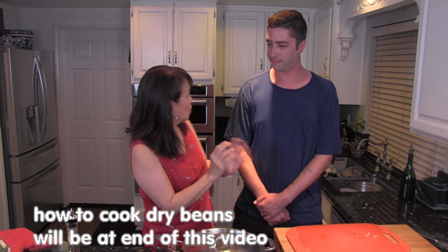Hi everyone, I'm Aiko and this is Ben. Ben is one of our son's really good friends and he's an amazing cook, but he would like to learn how to make refried beans from scratch. We're going to make them with no lard, organic, and really tasty with a little secret from Tia Betty.